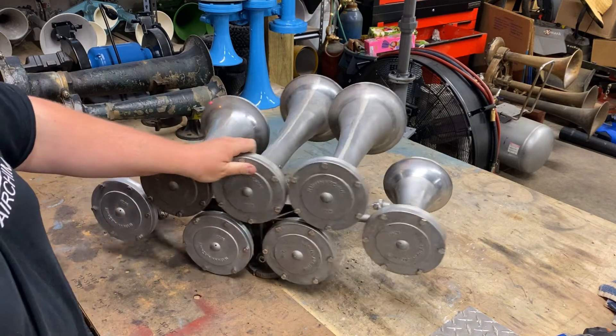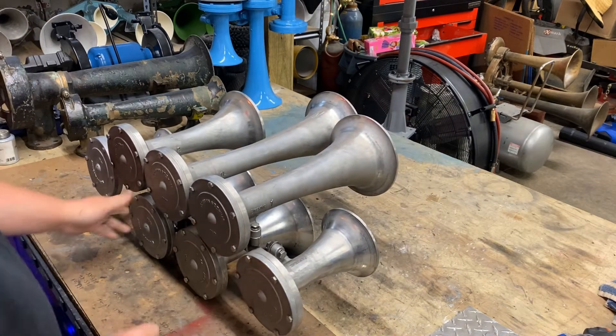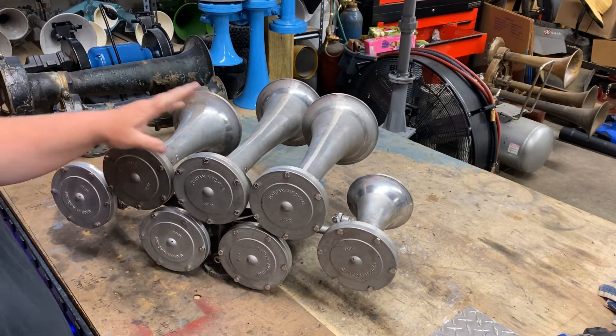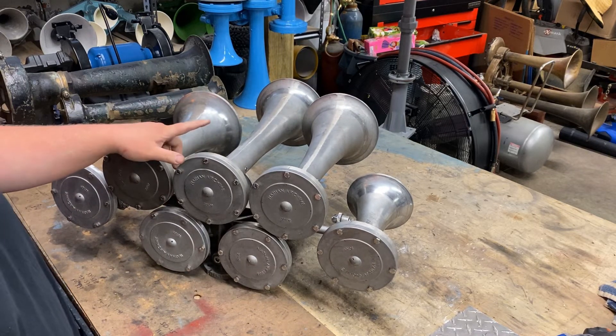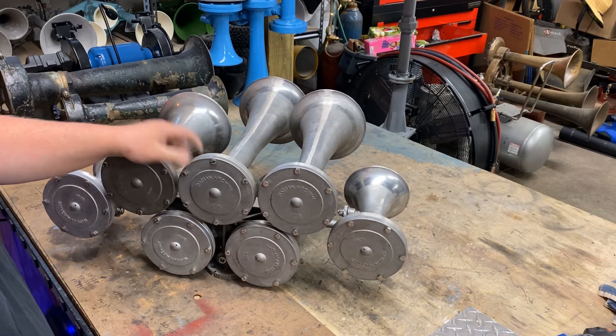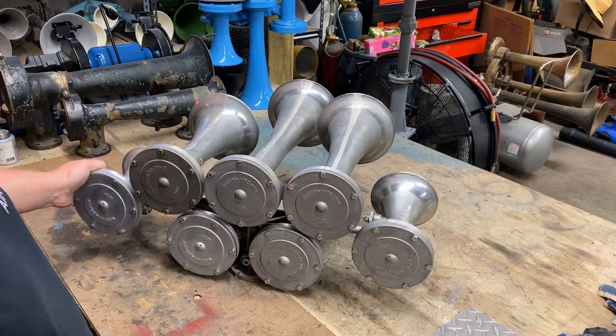That is that on this horn, guys. Make sure and check out part two where we're going to be painting — doing a purplish blue color — and I'm actually going to be polishing the inside of the bells, so it's going to look really good. I appreciate it guys, and we'll see you on the next one.